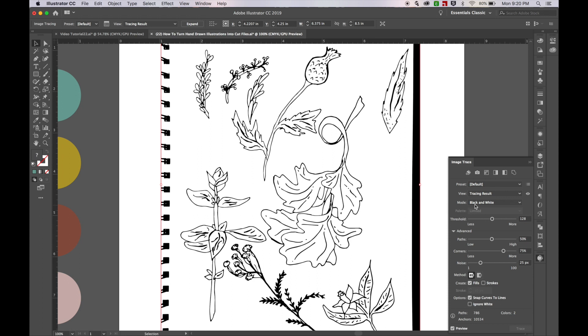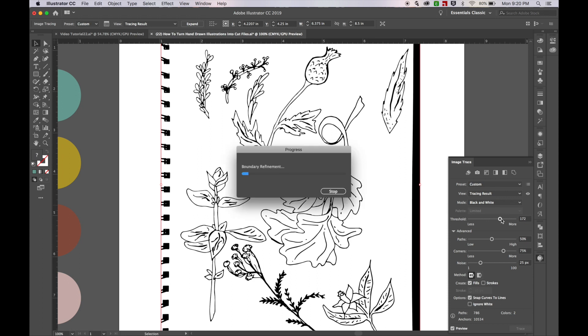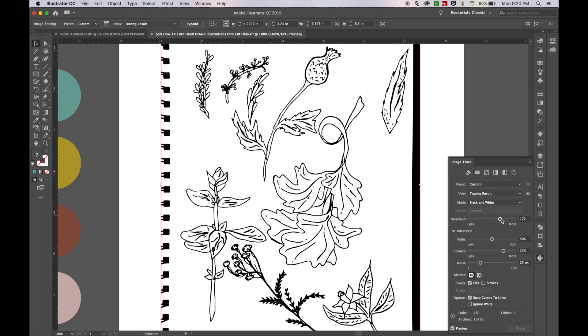Depending on how thick you want your lines, you can play with the threshold — you can up it if you want them to be a little bit thicker and darker. I think I'm going to keep it down a little bit, maybe about right there.